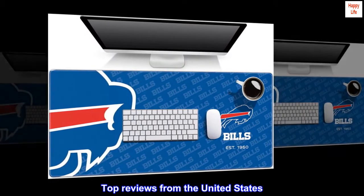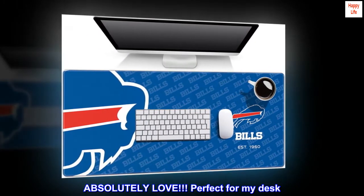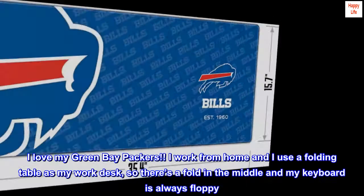Top reviews from the United States. Absolutely love. Perfect for my desk. I love my Green Bay Packers.